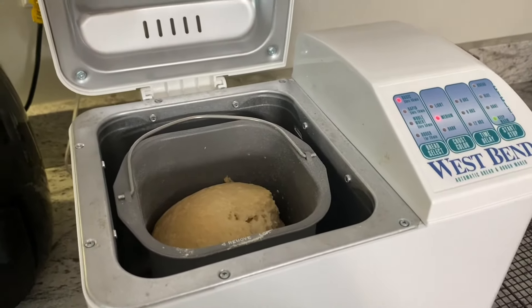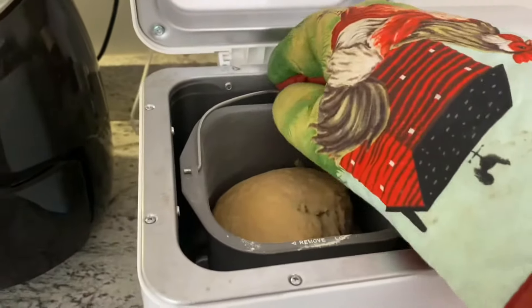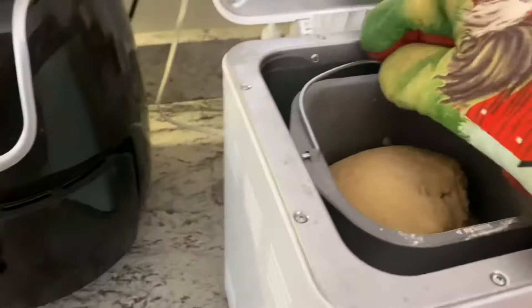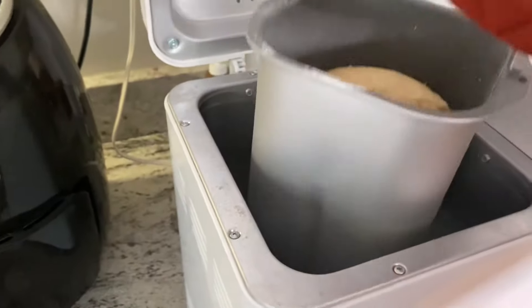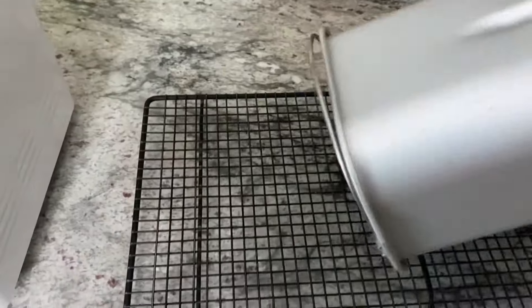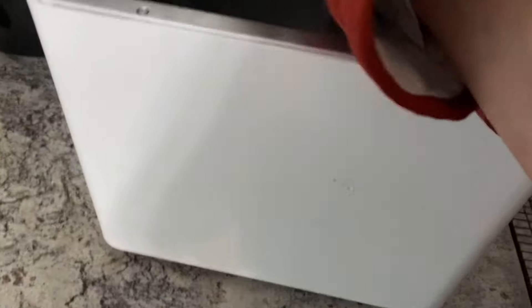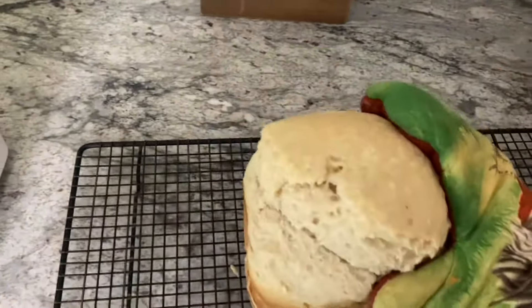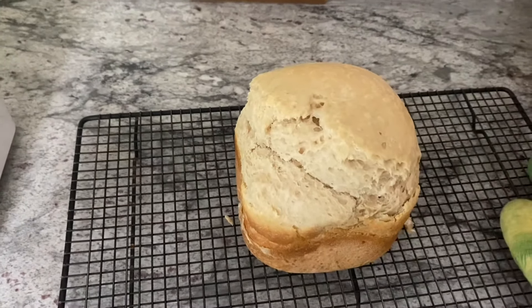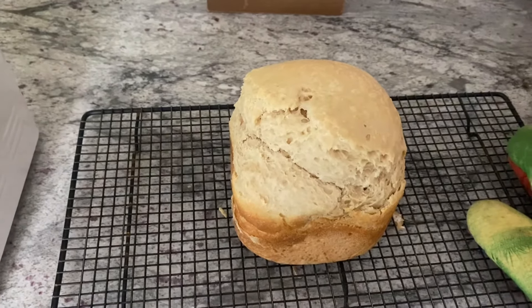My sourdough is done now. I'm going to go ahead and get it out of the bread machine and put it on a cooling rack. We're just going to let this cool here for a few minutes and then we'll slice it up and try it with some fresh raw milk butter.